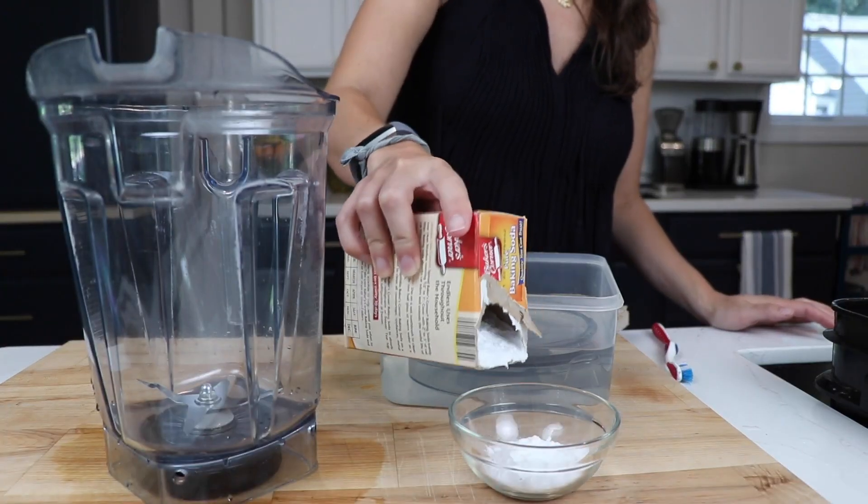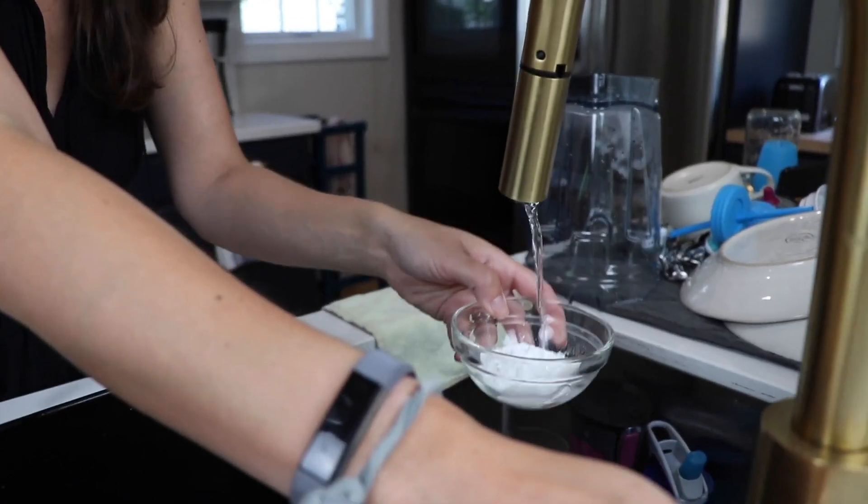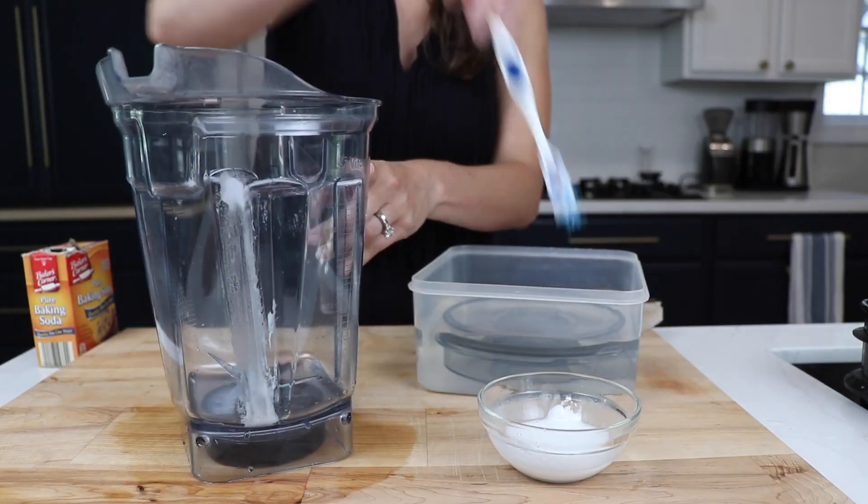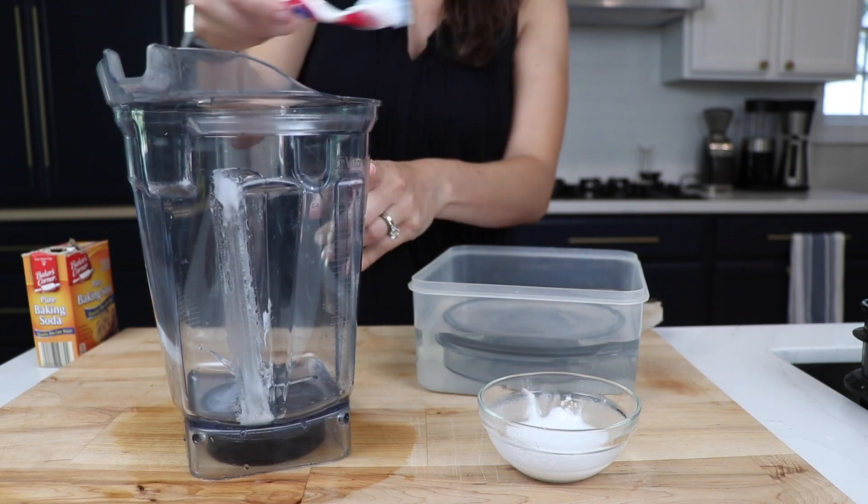Here's how you do it. Make a baking soda paste — a little bit of baking soda, warm water, mix it around and then get in there with a brush. We're using an old toothbrush. Brush out those stains.